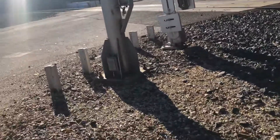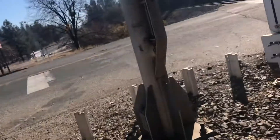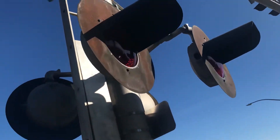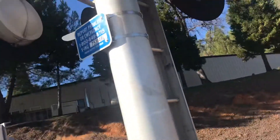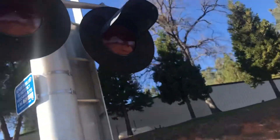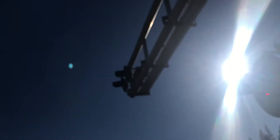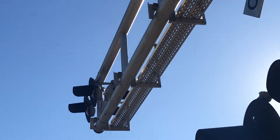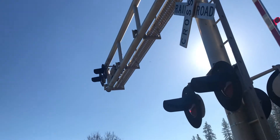Here we have a Harman cantilever over style. We got Harman 12-inch lights with Uni-Pacific LEDs in them and a Harman bracket. The overhead lights are also Harman lights with UP LEDs in them, and also a Harman bracket.